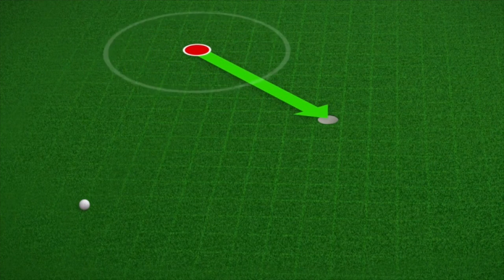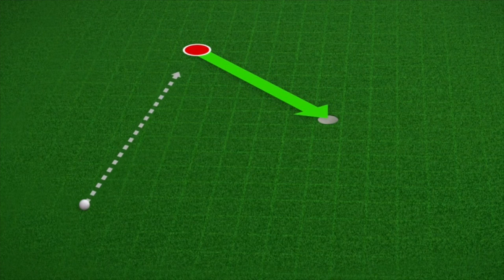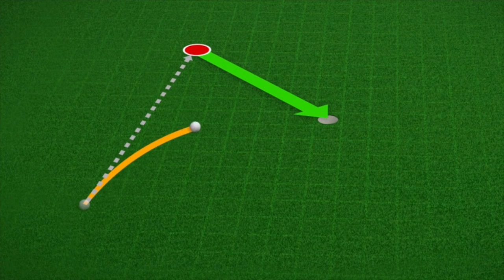Once you know where the aim point is located, you simply start your putt on line, and if you correctly control the speed, the ball will go into the hole.